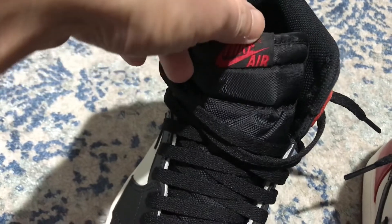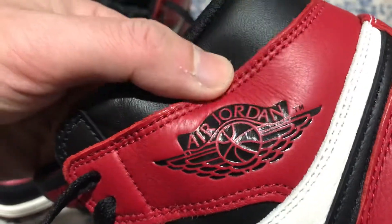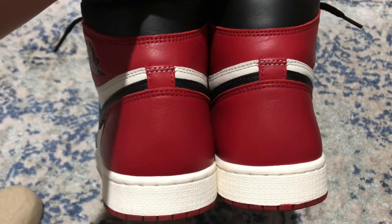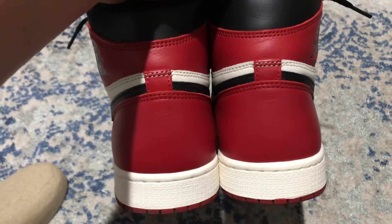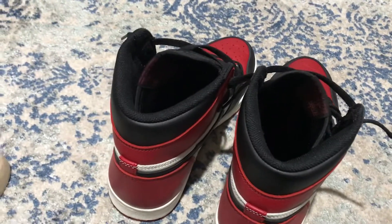The Nike Air insole is the same, and you also have the Jordan Wings logo. Just trying to explain the details — the R and D are touching, very good. Let's take a look at the back. You've got the hourglass shape on this guy — perfect shape on the back of this sneaker. Fantastic, the best Air Jordan 1 of all time in my opinion.